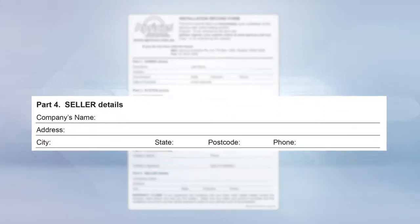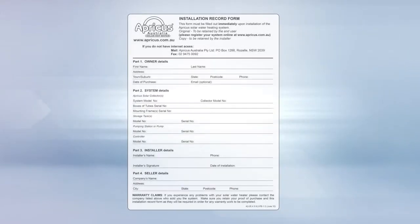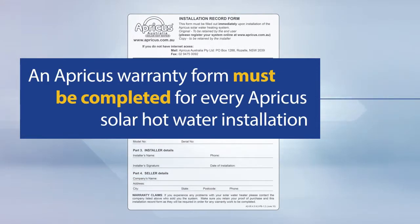The seller's details must also be included on the warranty form. Add their company name, address and contact number. A warranty form must be completed for every Apricus solar hot water system installation.